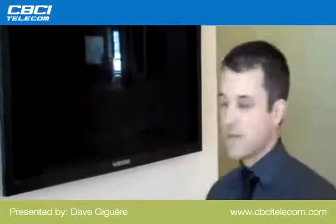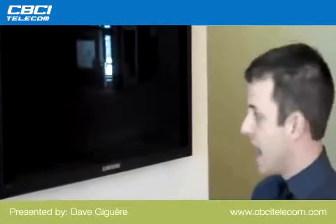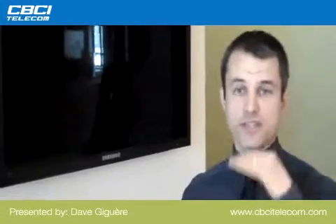This is Dave from CBCI. I just thought I would show you something. This is an actual Samsung LED meant for digital signage at one of our client's premises. Just to make the right decision regarding each floor, I thought I would show you some information.